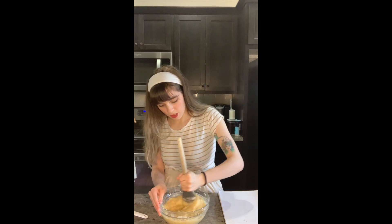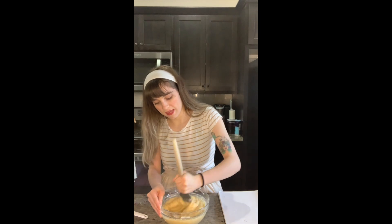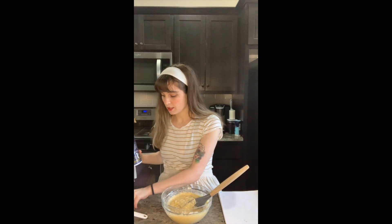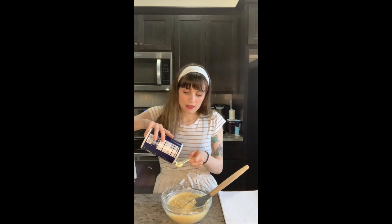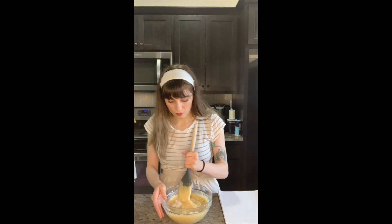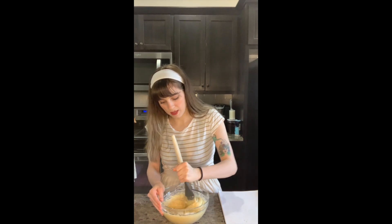Now we didn't forget the pop of salt — we just want to mix everything together first. One teaspoon of salt, that's all you need, but make sure you add it at the end of the ingredients. You don't want to put it into the dry ingredients. It tastes so much better this way; it really brings out the flavor of the bananas without overwhelming you. It is banana bread, of course. Mix, mix, and mix.